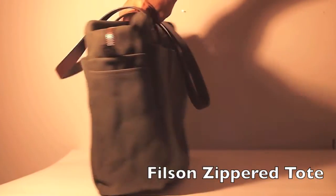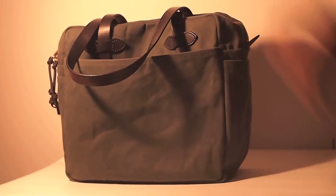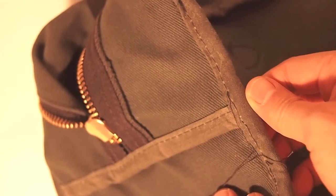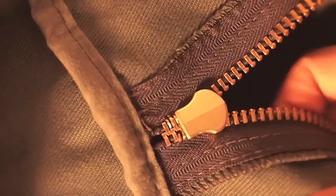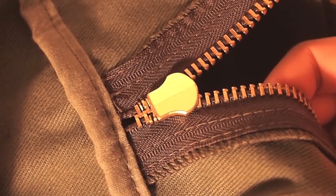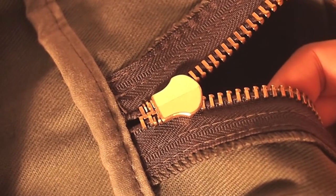At the very high end is a bag like Filson. This zippered tote is about $140 — three or four times more than the LL Bean bag — but the quality is there. The seams are taped over and stitched, looking really clean with no fraying at all. Looking at the zipper, this is the only bag where the seams are surged. It's also double stitched and metal, so those are all pluses.